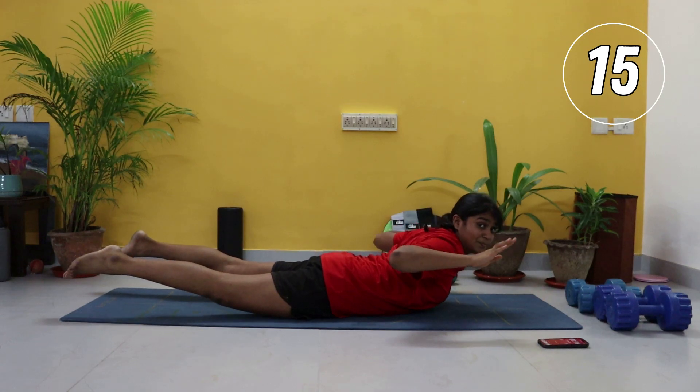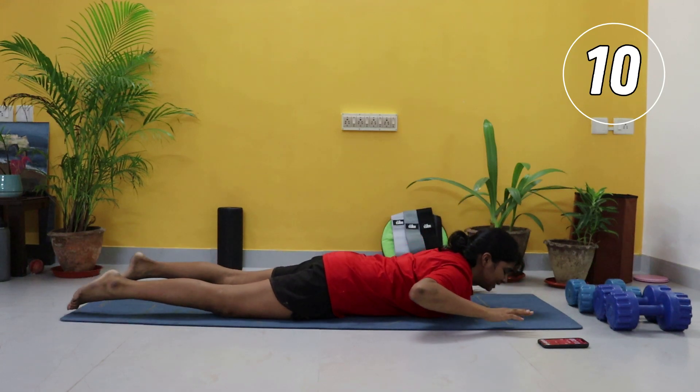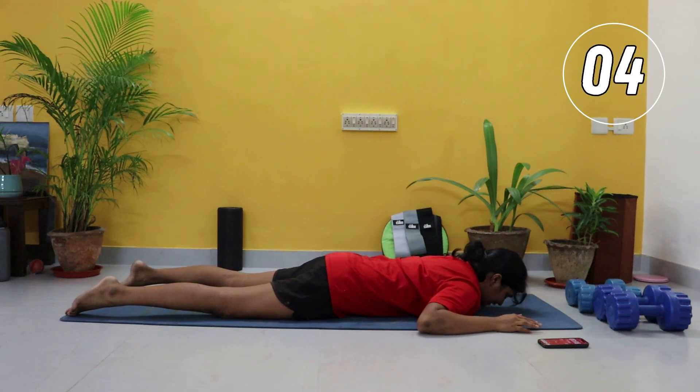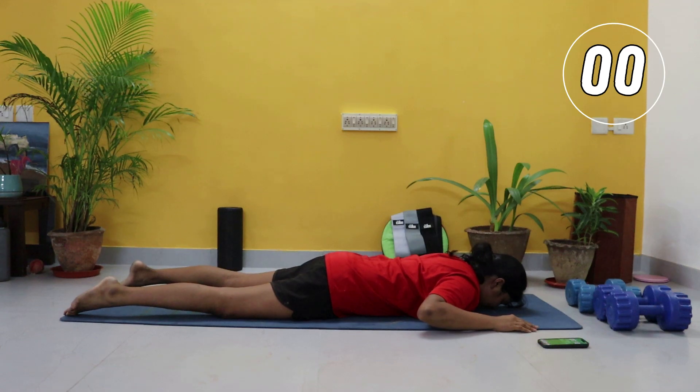Lift up — proper form is more important than how many reps you get in. Your back is a really important part of your core; it helps with your posture and helps with stability throughout the day.